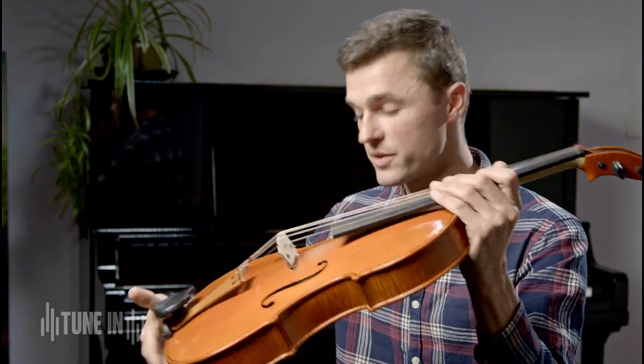The sound starts with the bow — you can see the horsehair here — and it's drawn across the string, which causes the string to vibrate.